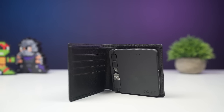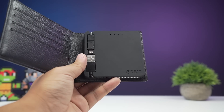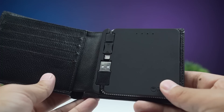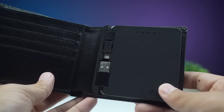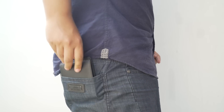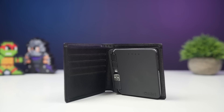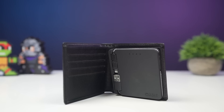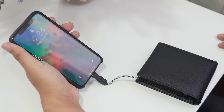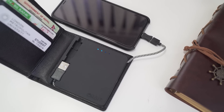Something we carry all day is our wallet and our phone, and eventually our phone loses battery. So HButler came up with something truly useful — a wallet with a power bank. You might think this is going to be very uncomfortable, but it's actually pretty sleek and relatively lighter than you think. It's got a 2500mAh power battery that will be very useful for those moments when your phone is dying and you need some charge. It's got a micro USB and a Lightning adapter.